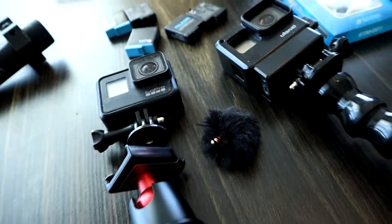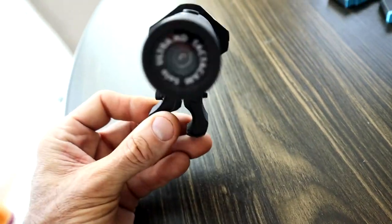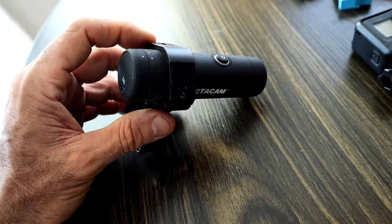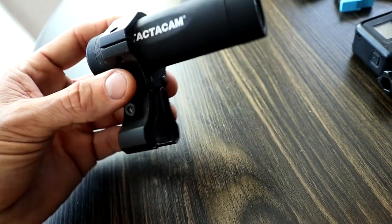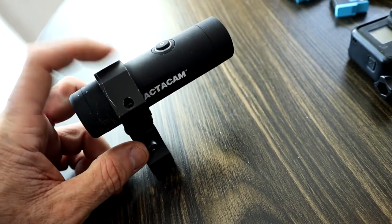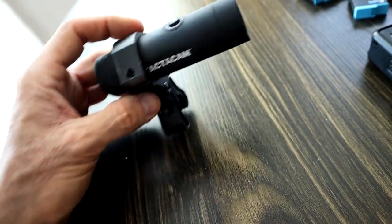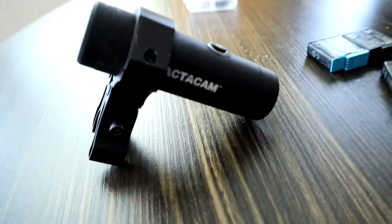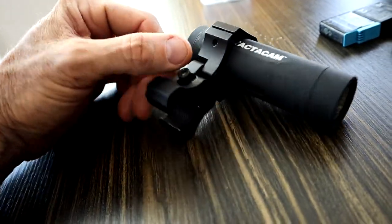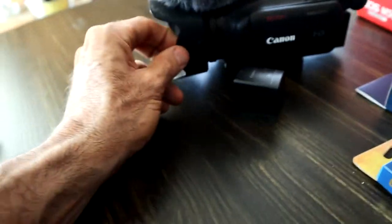The next camera is my Tacticam. I want to throw this in because the Tacticam is a live action shot — basically first-person view, whatever you see it sees. It's a point, shoot, and go camera with great battery life. You can put it on a scope mount — we're pig hunting — or put a bow mount on it. It's a great waterproof camera you can set and forget, with audio feedback and vibration feedback when it's on. I use this exclusively for hunting.